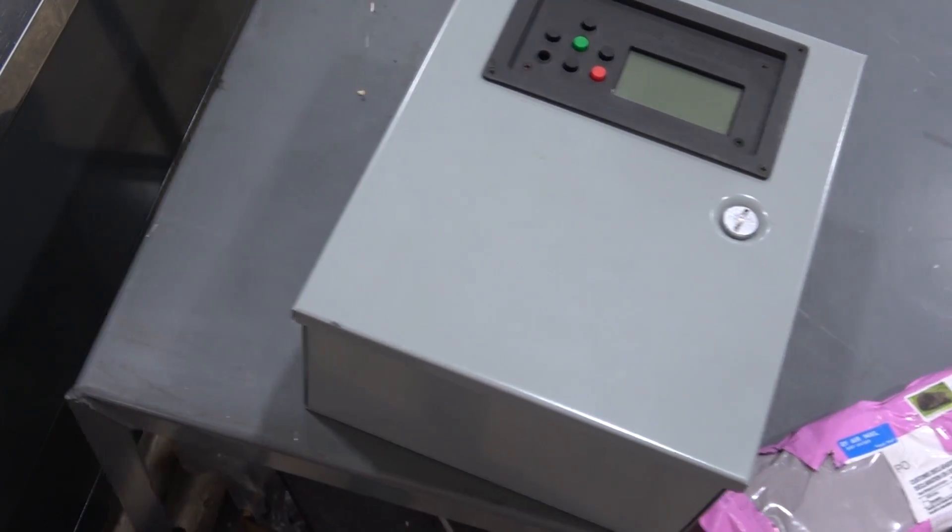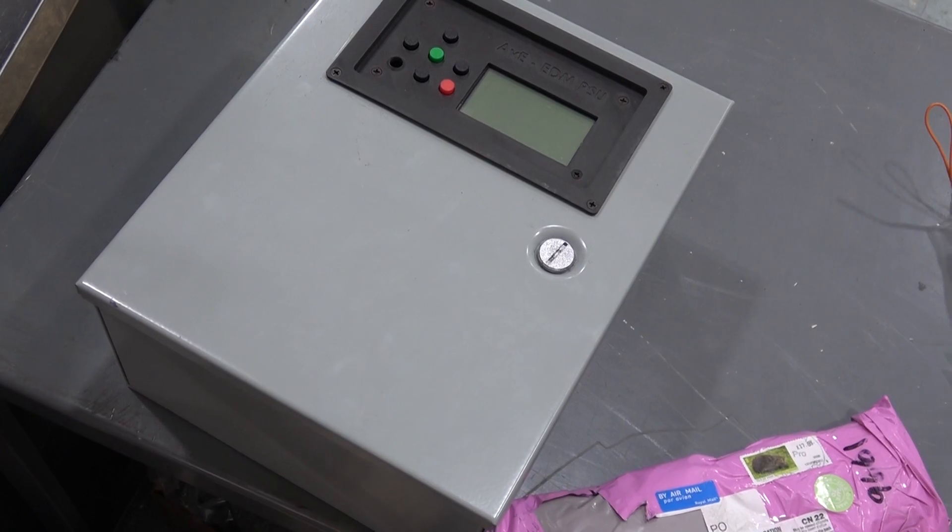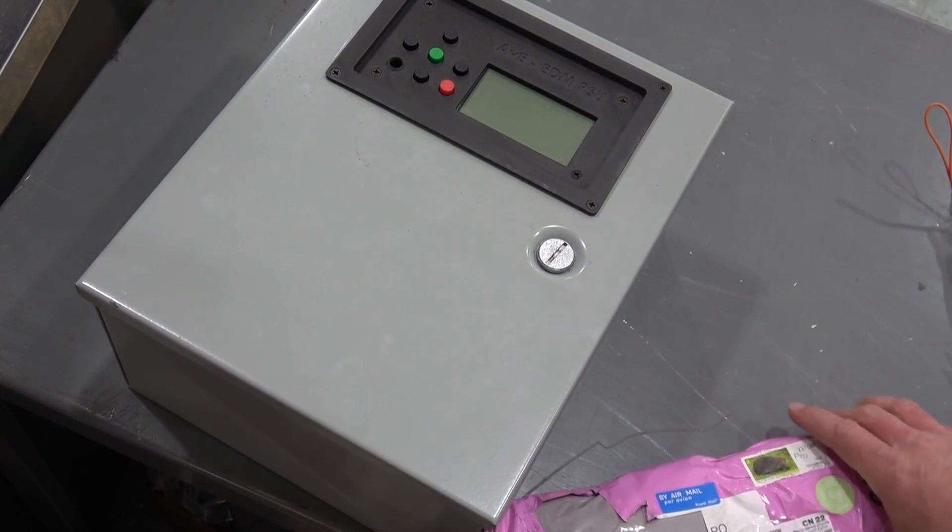Gentlemen, welcome back to the shop. We've got some stuff that's been a long time coming to show you — been a long time coming in the mail, which is directly opposite as a married man to the way I normally come.